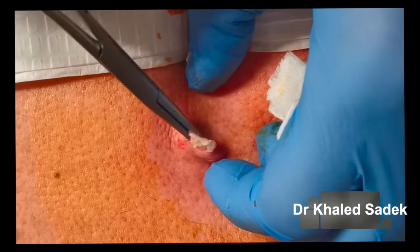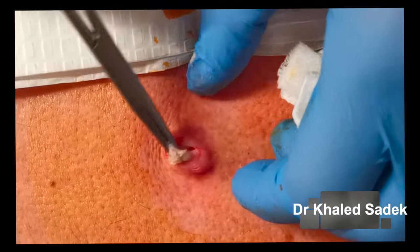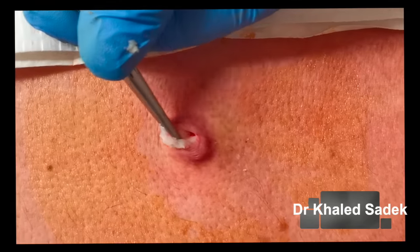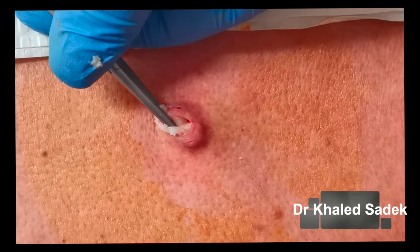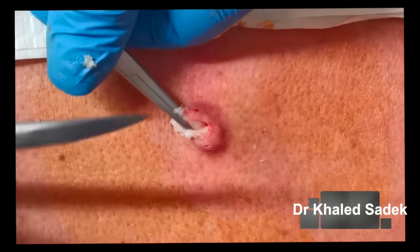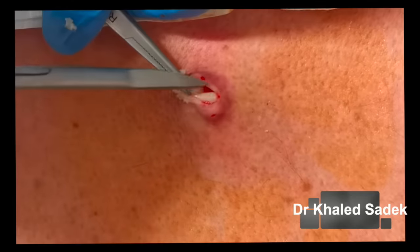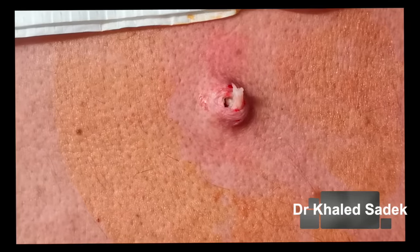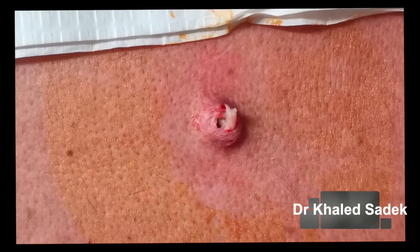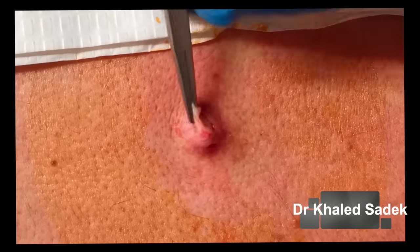There are definitely elements of a sac in there, so we're going to work our way around it and remove it. We'll apply some gentle traction to the cyst — it's very friable so it is giving way somewhat, but we'll try and get it all out.